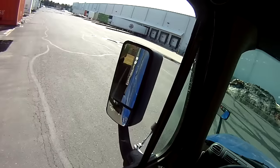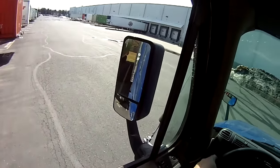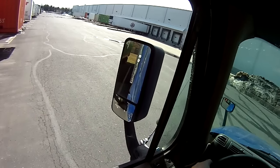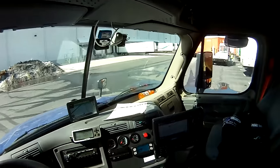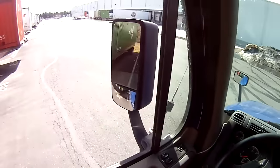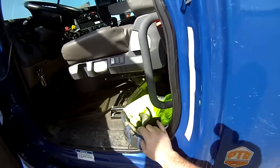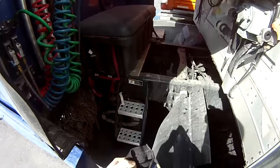That click means the locking jaws came around the kingpin. Now I do my tug test right now, so that way if there's any problems it's going to drop right onto the landing gear, and I'm not going anywhere. After the tug test, turn your truck off but leave your hazards and your running lights on.